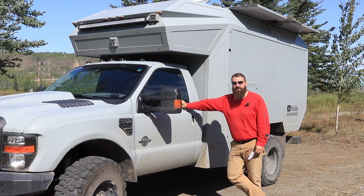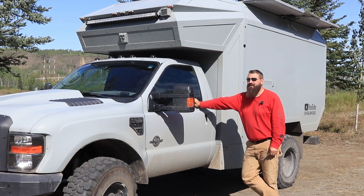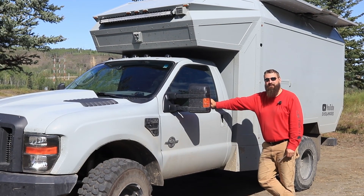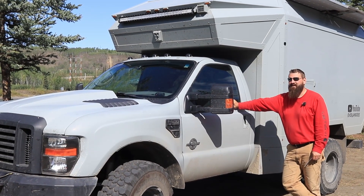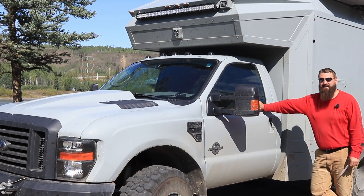Welcome back everyone. We're just south of Dawson City in the Yukon Territories of Canada, and there's a new version of Android Auto just released. It's about time to do an update on that, so let's jump inside and I'll give you a tour of what and why.